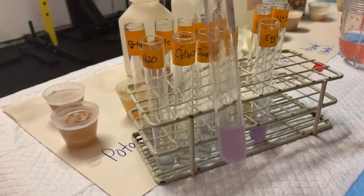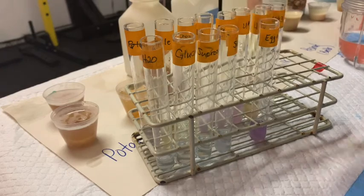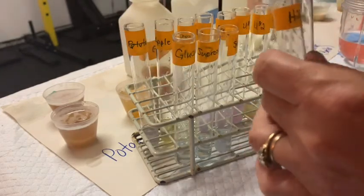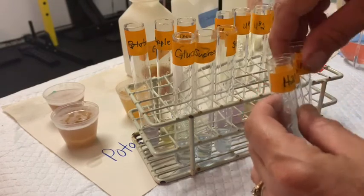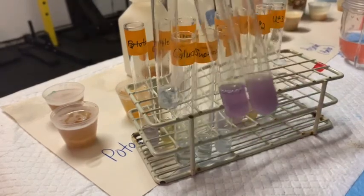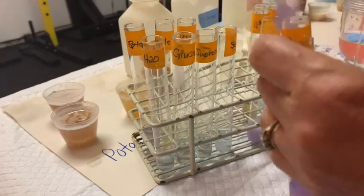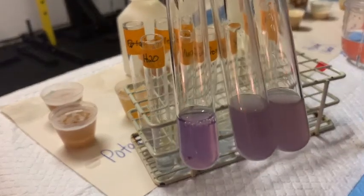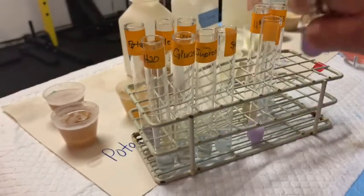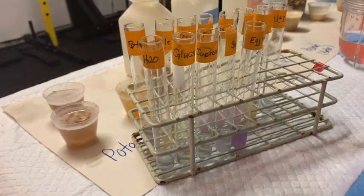Unknown number one looks just like the milk and egg whites. Unknown two and unknown three — let's go back and compare water, egg whites, and milk. Our egg whites is our positive control, and you can see that the milk basically shares the same color. Peanut butter and unknown number one also have the same color — so these are going to be positive results for protein. The more purple the color, the more protein you have; the more purple it turns, the more peptide bonds between amino acids you have. These results will be presented virtually on Canvas, but I wanted you to see what they look like.